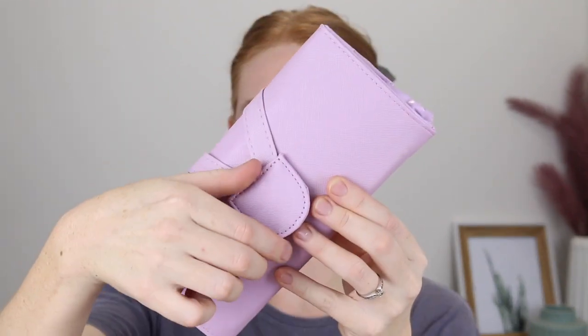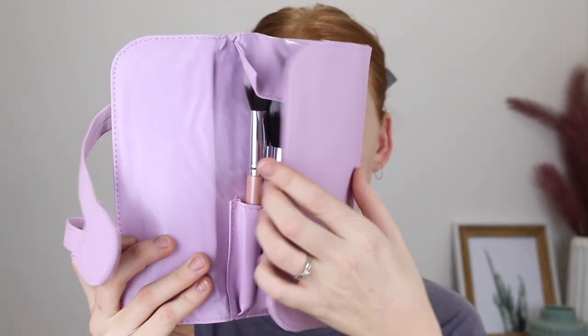Alright, so those are the 10 brushes that come in the collection. If you want to see them in use, then just keep watching. I'm going to apply some makeup and give you my reviews. Let's start with the base.